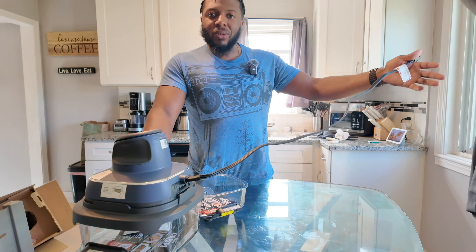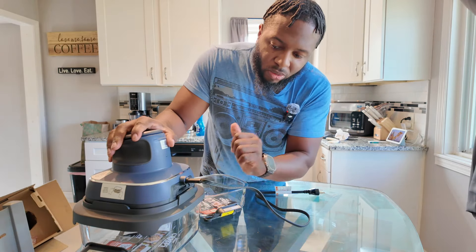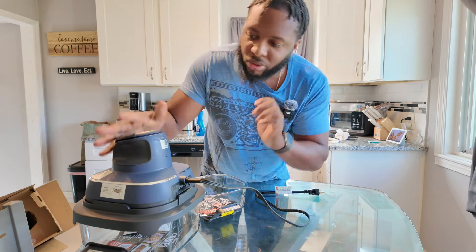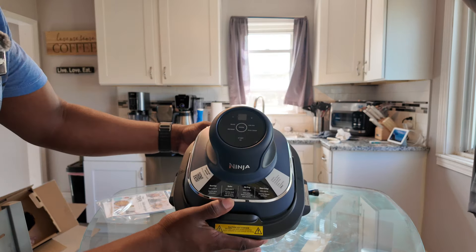Something I don't like already — this cord is very short. We could have gotten a longer cord, Ninja. It doesn't look like it's removable. Let's look at the controls on here.